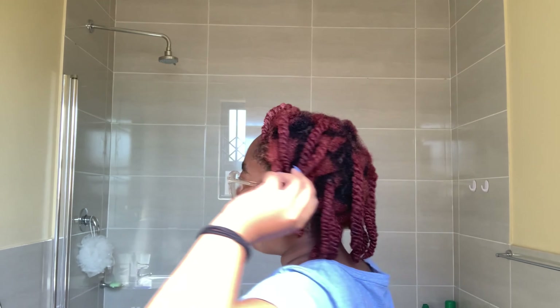I'm done putting all the twists in my hair and I'll take them out — maybe tomorrow, maybe the day after. My hair feels nice; those products work really well together and I'll see how the twists come out to have my final thoughts.